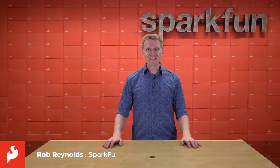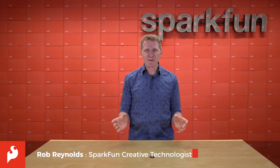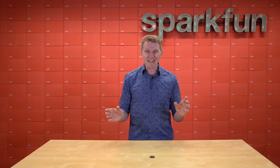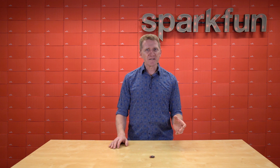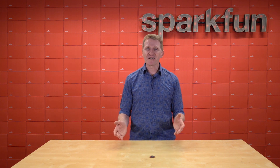Hi there, Spark fans. Rob Reynolds here with some exciting news. I tend to well up with childlike excitement with pretty much everything we put out, but some products are just extra. Let me share with you one such product. This introduces some cutting-edge technology and does the work of several other boards. Introducing the new SparkFun Open Log Artemis.